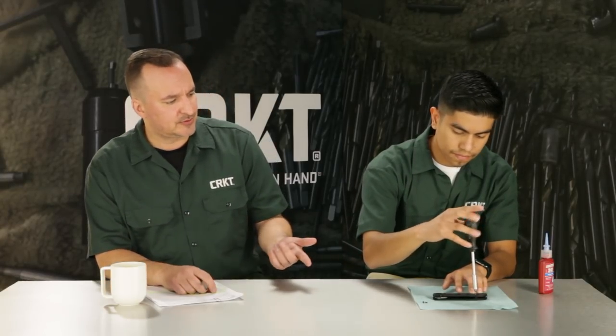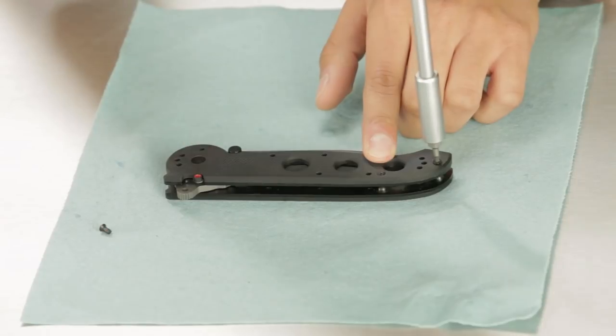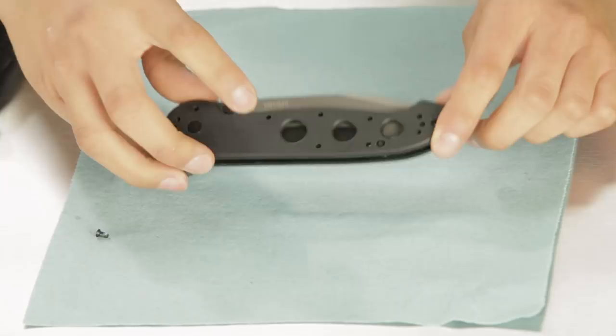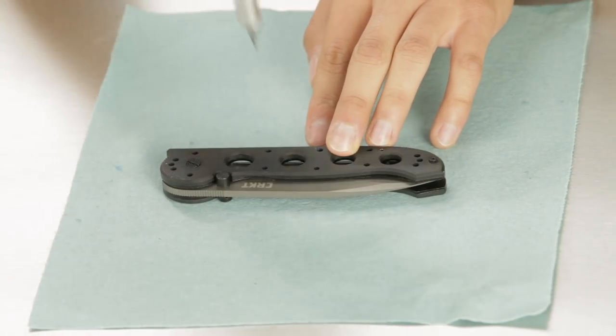These screws are Torx 6 or 8. A Torx screw is a little different than an Allen wrench screw, and you need to be aware of that because most knives use Torx. You can get a Torx set at Home Depot, Lowe's, or any home improvement center. You can also order it online anywhere, and you'll need that to maintain your knife.